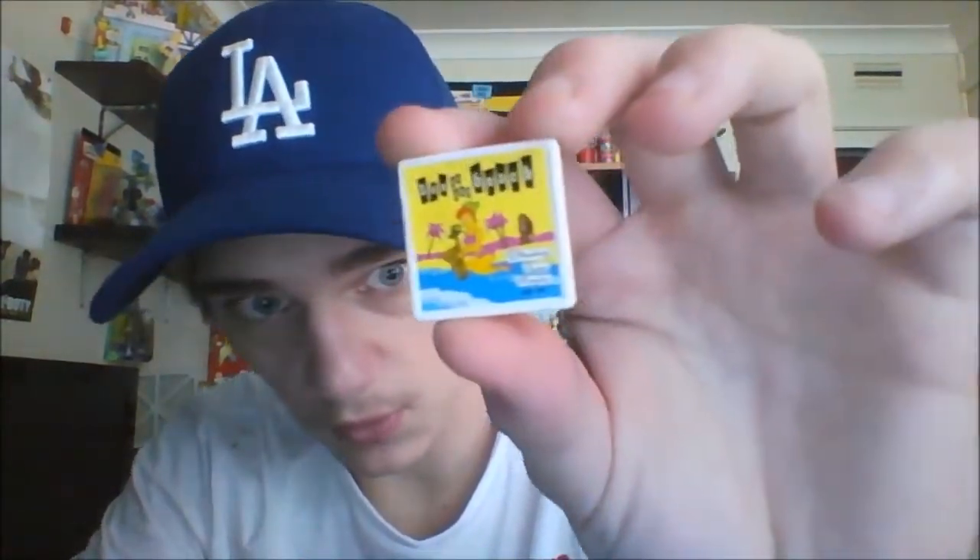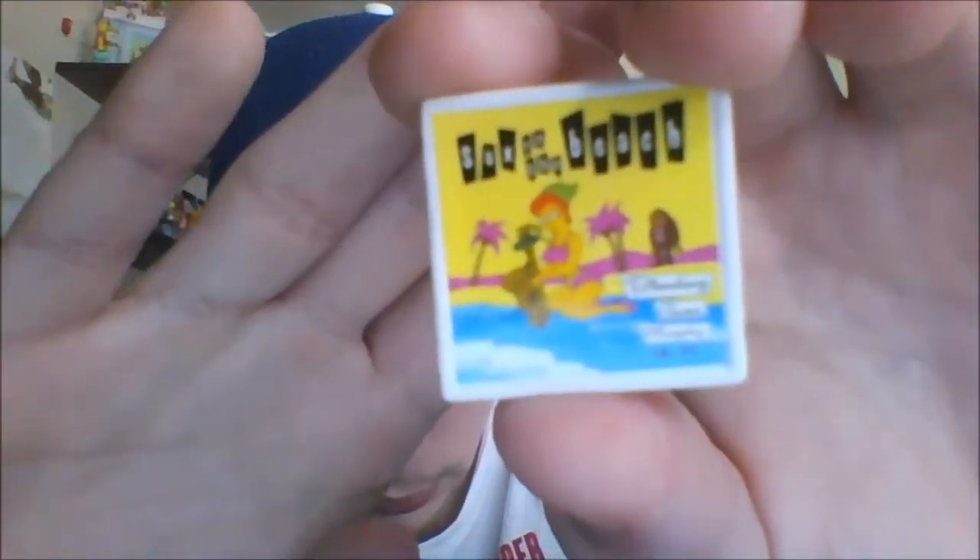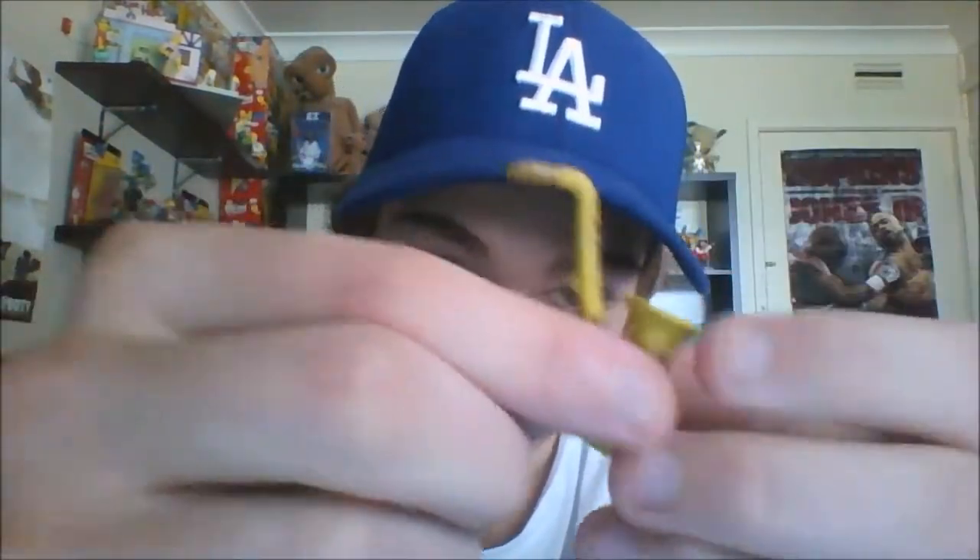For accessories, first of all we get this record with a speech bubble from the episode where Bleeding Gums Murphy dies, which is pretty cool — the detail is quite nice. We also get a saxophone that's really thin and more accurate to the one he plays in the show, which fits perfectly into his hand.